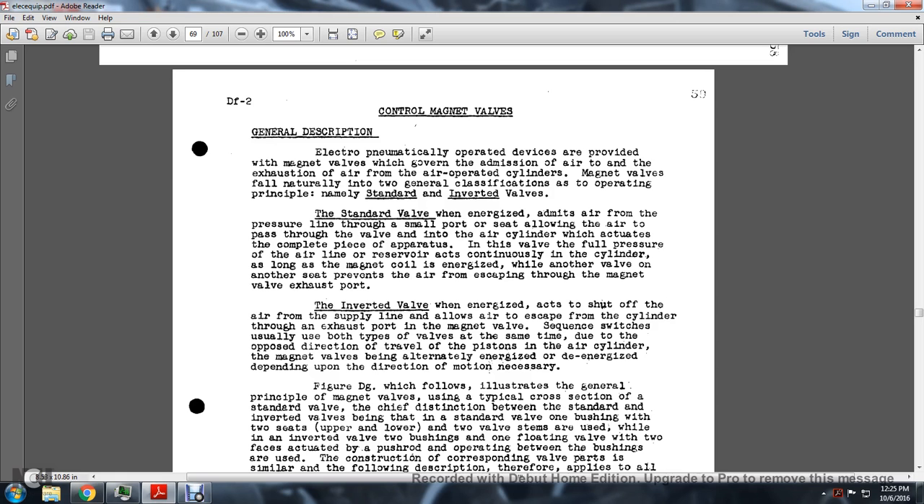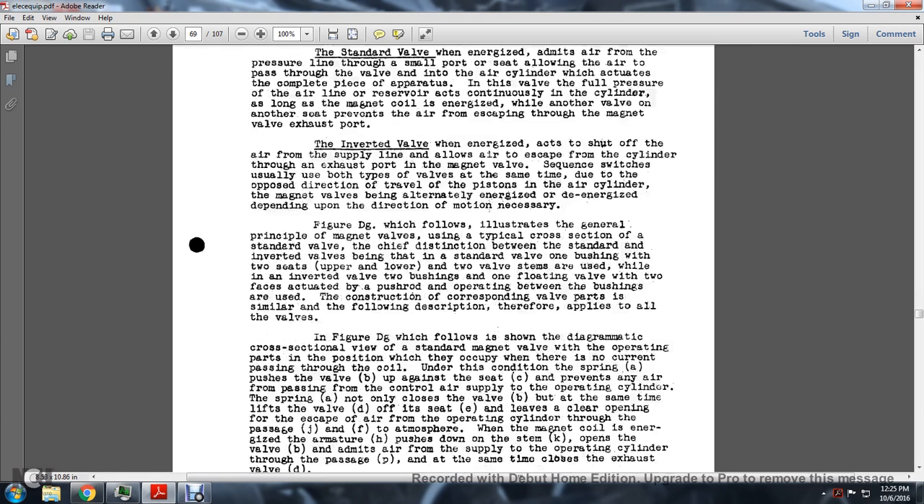The air line pressure acts continuously in the cylinders along with the magnetic coil. Another valve seat prevents the air from escaping through the exhaust port. The inverted valve, when energized, shuts off the air supply line and allows air to escape from the cylinder through the exhaust port. Usually both types of valves operate at the same time due to the opposed direction of travel of the piston, and the magnet valve is alternately energized and de-energized depending on the direction of motion required.